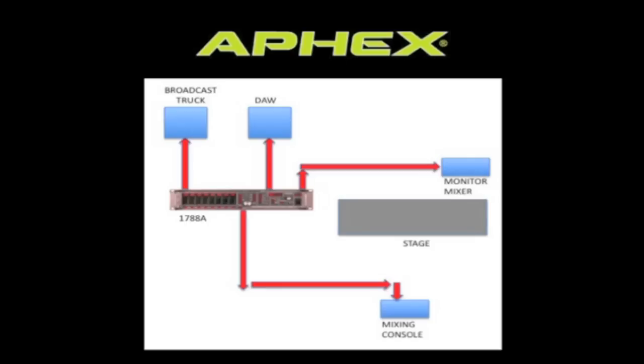From this diagram you can see that you're sending 8 channels analog to the front of house, 8 channels analog to the monitor mixer, 8 channels digital to a digital audio workstation, and 8 channels digital to a broadcast truck.